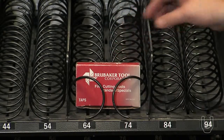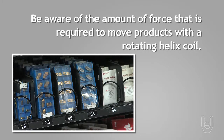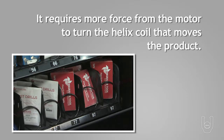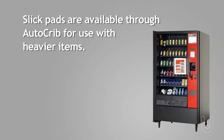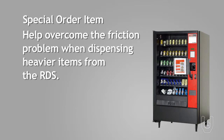Some product is heavier than others. In most cases, the total weight being supported by the shelf is not an issue, but the user should be aware of the amount of force required to move heavier products with a rotating helix coil. The heavier the object, the more force it takes to slide the object on the shelf and to turn the helix coil. AutoCrib has what are called slick pads — a self-adhesive Teflon-based mat applied under the helix coils to reduce friction. These pads are a special order item and will help overcome the friction problem when dispensing heavier items from the RDS.